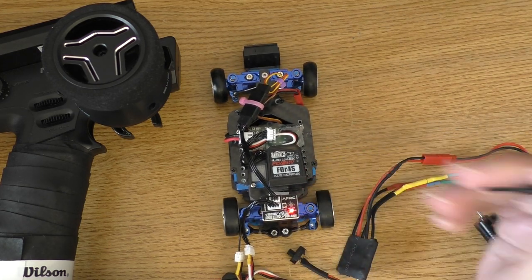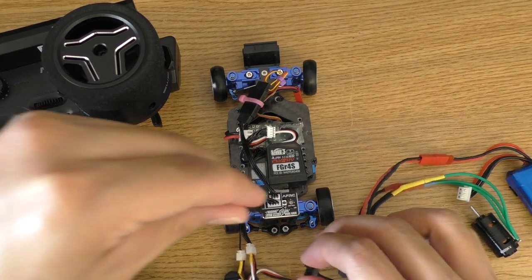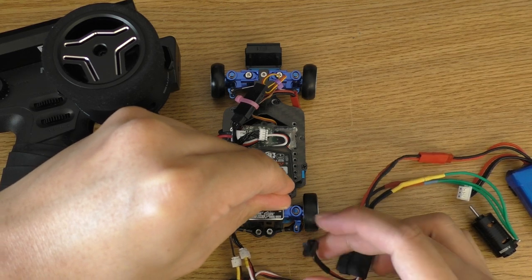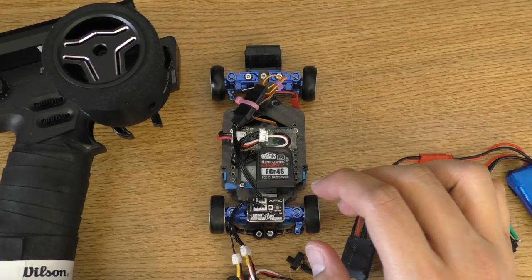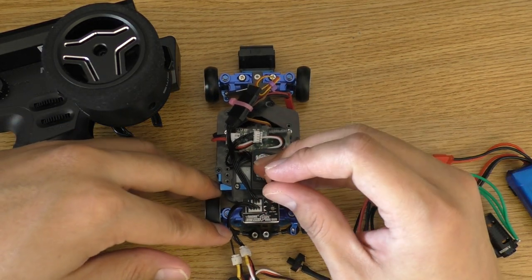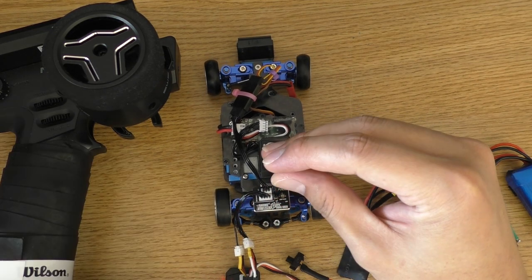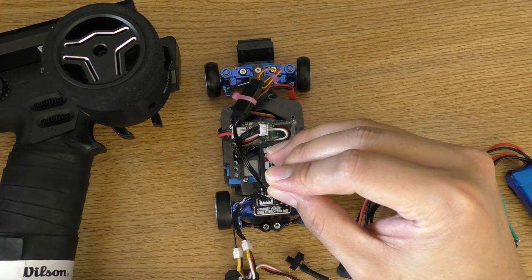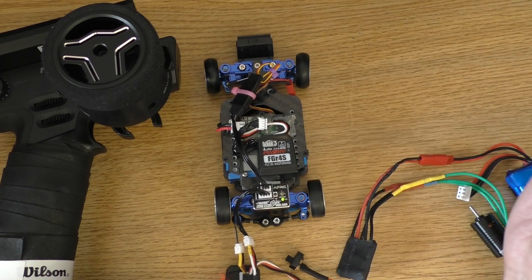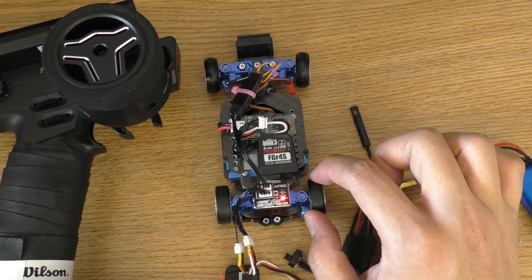I'm going to show you again because it might be difficult to catch. Hold the button, turn the car on to enter the endpoint setting mode, and then hold it again until you see it is blinking two colors — just like that — and the endpoint has been reset.